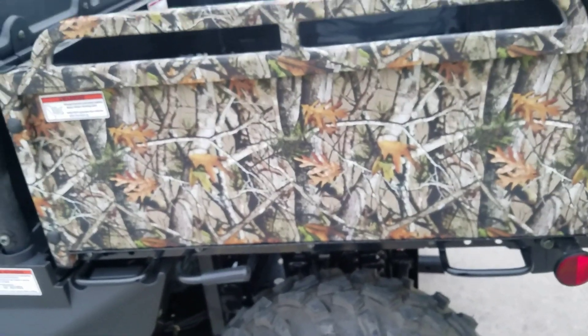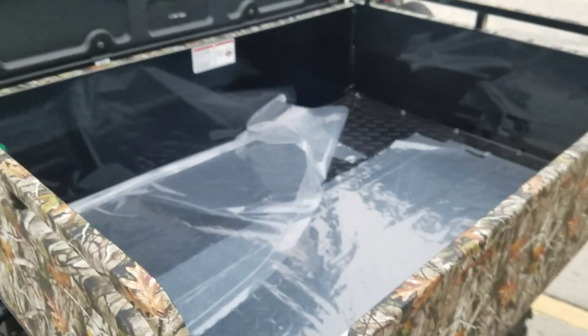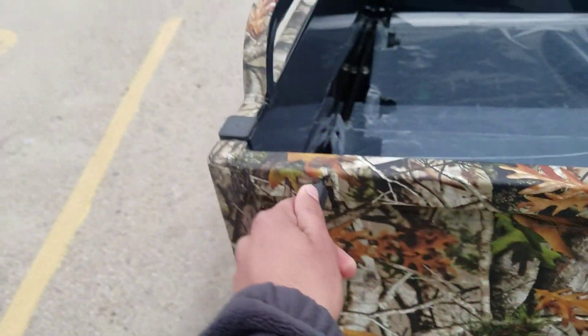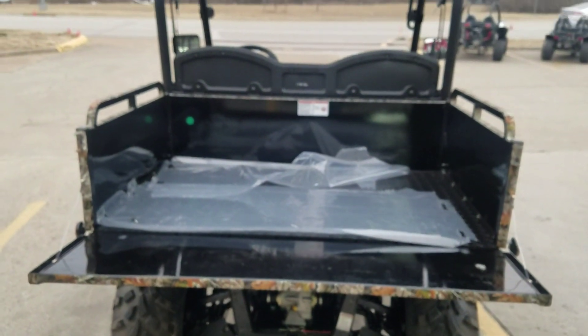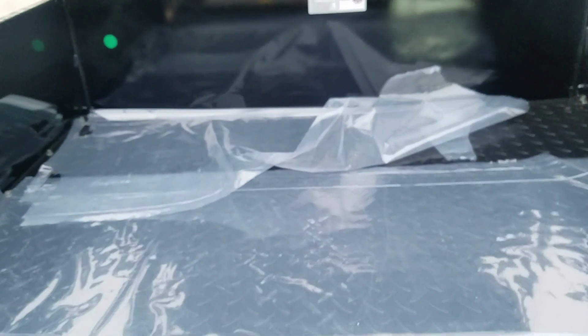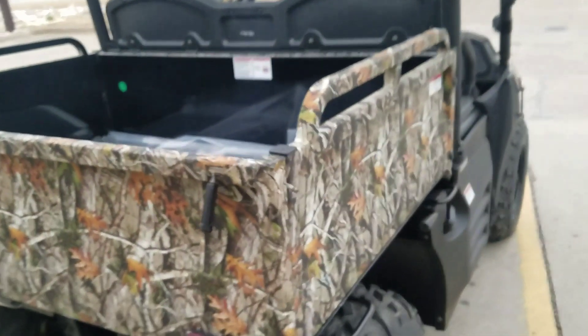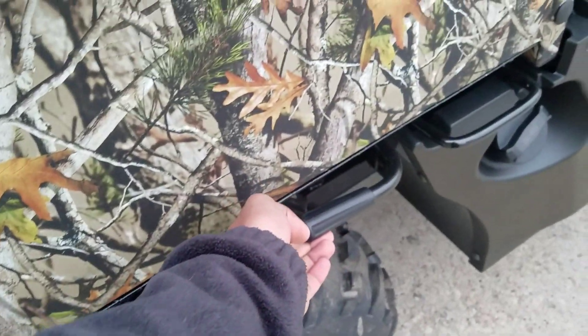If you go for hunting, this is actually made for hunting. You can see the dump bed in the back — it can hold up to 600 pounds. There's a tailgate you can open from here. It's a really big dump bed and you can put like four gear bags in there.